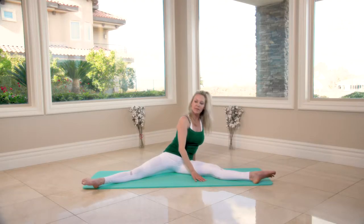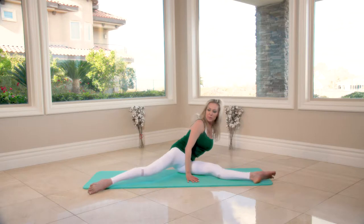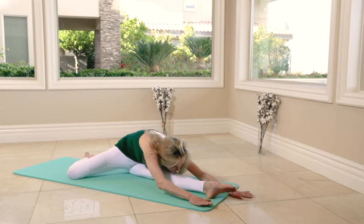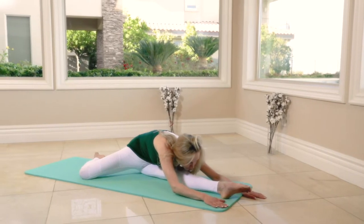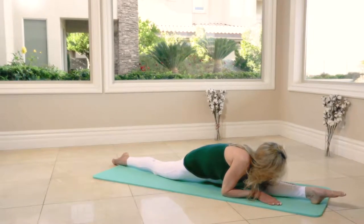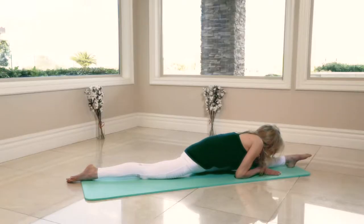For the lightest stretch, just bend the back leg and bring your chest all over your long leg. For a deeper stretch, extend the back leg into the split — hold it for eight seconds, seven, and six, five, four.